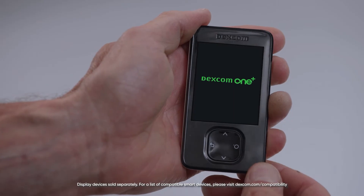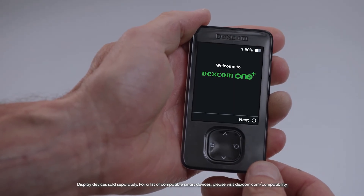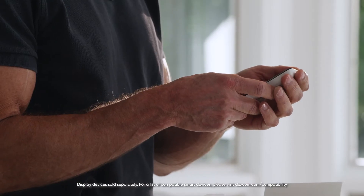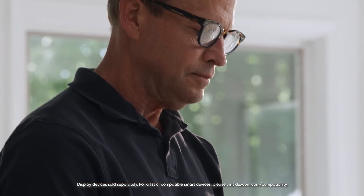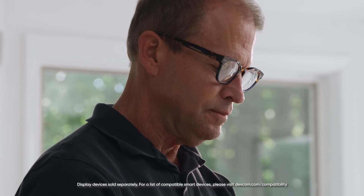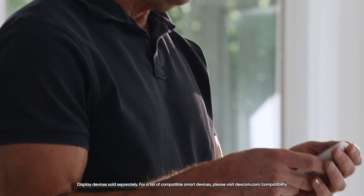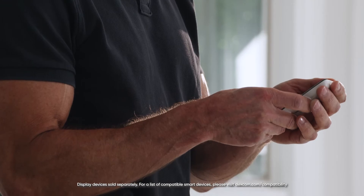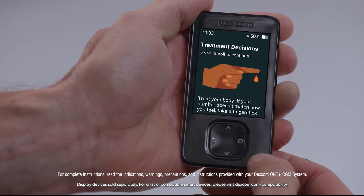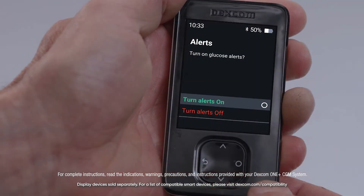The receiver walks you through the entire setup process step by step. Select next to continue. First, you will accept the Dexcom Terms of Use and Privacy Policy and set your date and time. The receiver will then display a series of educational screens so you can learn about your Dexcom One Plus. This in-receiver mini tutorial will teach you all about safety, trend arrows, and treatment decisions. Next, you will be given the option to turn alerts on or off.